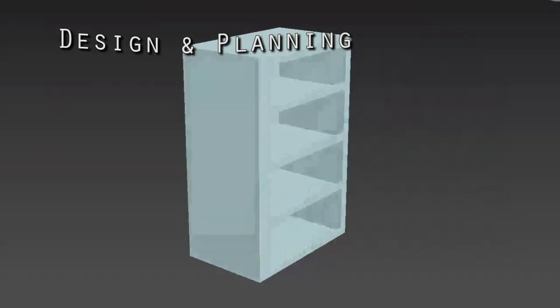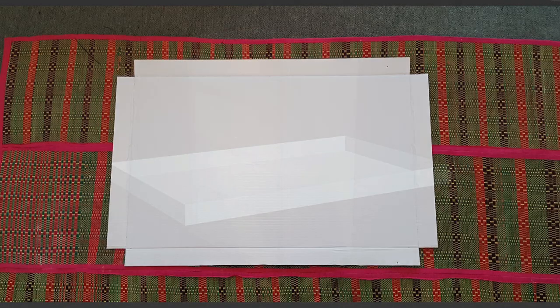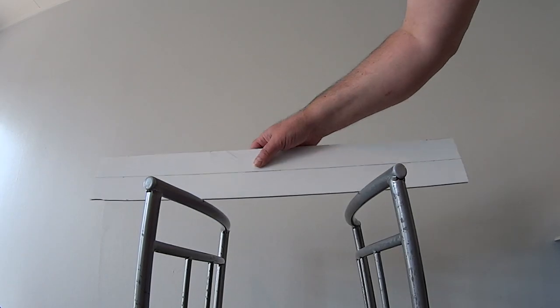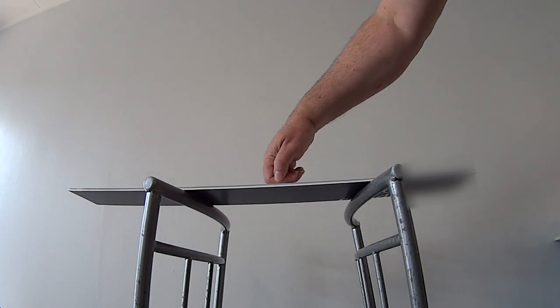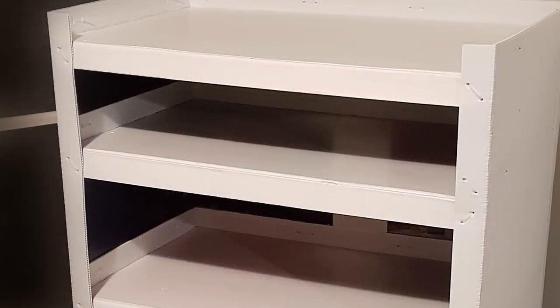I designed this shelf unit using 3D software. Each shelf starts as wide as one of the signs it's made from, and is then folded to form a tray. This is done because a folded piece is a lot more rigid than a flat one. Upside down, these would look more like a typical shelf, but I intended to use at least two of them to contain clothes that I wanted to just chuck in without folding. So I went with trays.